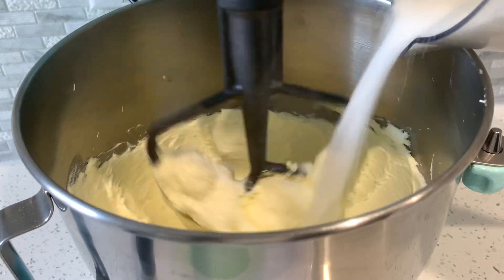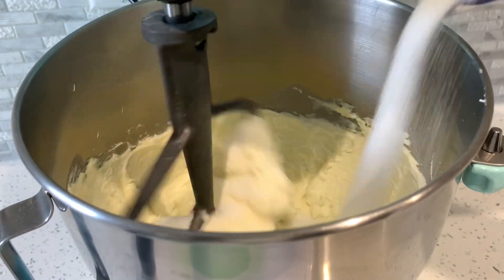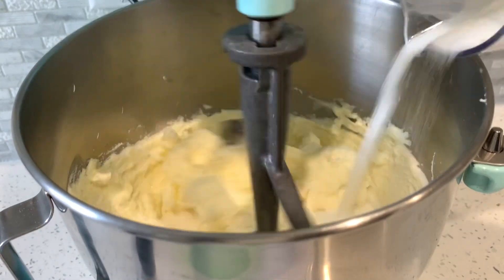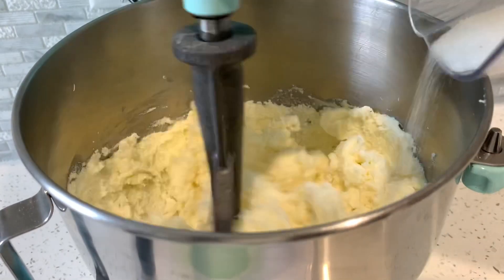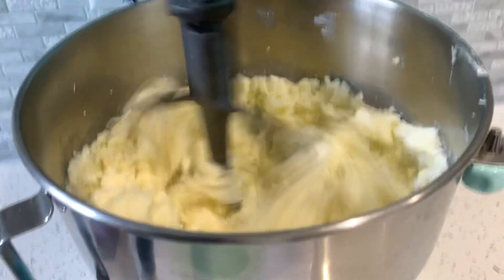Once you get to that stage, we're going to add in our sugar very slowly. I just put all the sugar in a cup and poured it in, letting it do its thing until all the sugar was inside the bowl. Ingredients will be listed in the description box below.